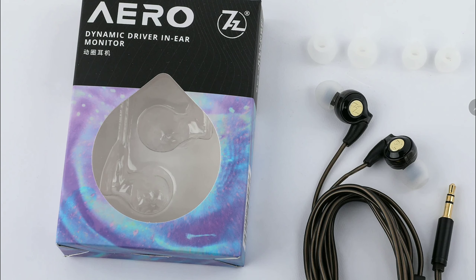It looks quite nice and should be intriguing for a lot of audiophiles. The 7Hz Aero combines innovative driver technology with an economical design, and it can deliver high-fidelity sound at an exceptional value of $15.